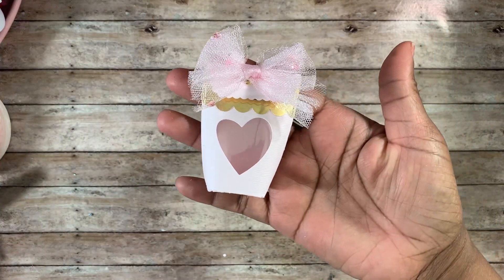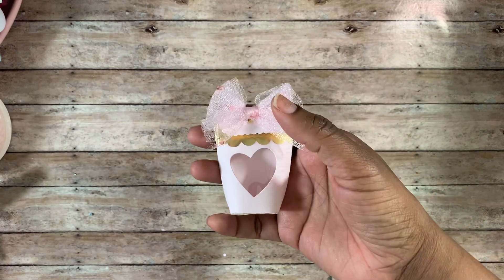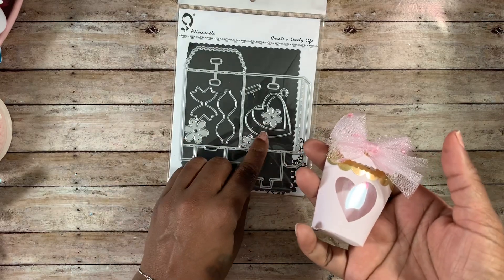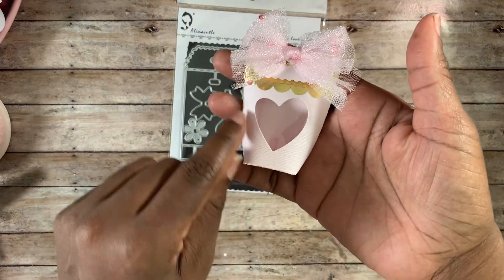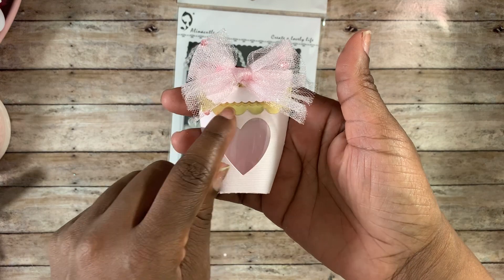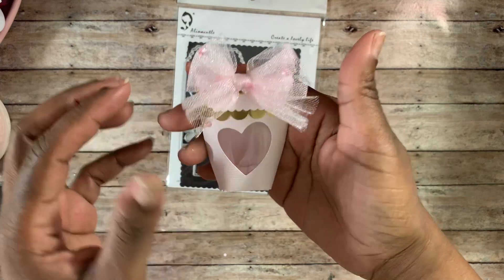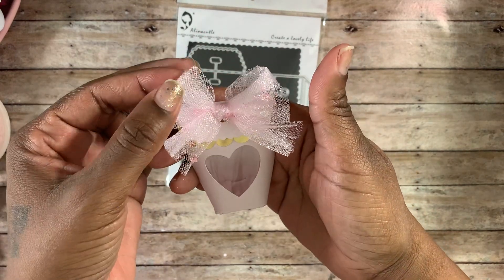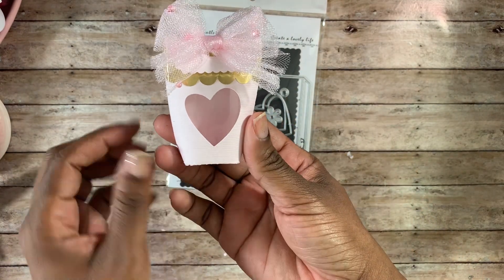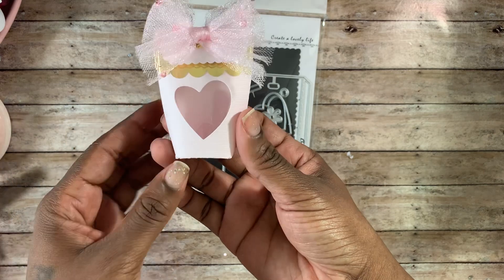The first one I created has a little window inside. I used the heart die — the smaller one — and put it right there to cut a window out of the front. I also took a piece of scallop paper from my stash and put it underneath the scallop flap, and that came out really pretty. The tulle from my stash has little pink beads on it — very cute. It's a small box but you can put sequins inside to give to a crafty friend, or a few pieces of candy for a non-crafty friend.